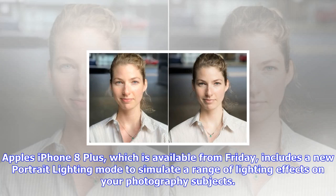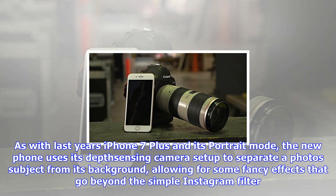Apple's iPhone 8 Plus, which is available from Friday, includes a new Portrait Lighting Mode to simulate a range of lighting effects on your photography subjects. As with last year's iPhone 7 Plus and its Portrait Mode, the new phone uses its depth sensing camera setup to separate a photo's subject from its background, allowing for some fancy effects that go beyond the simple Instagram filter.